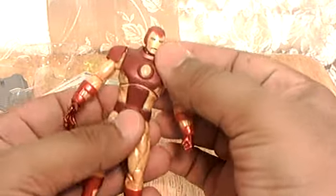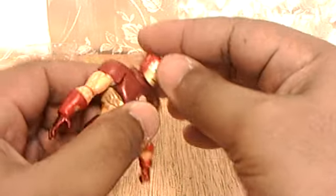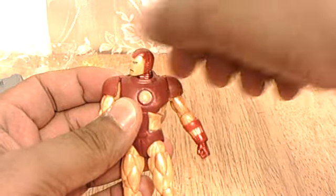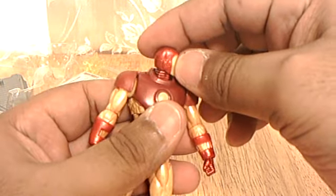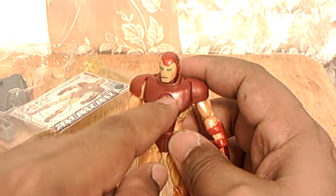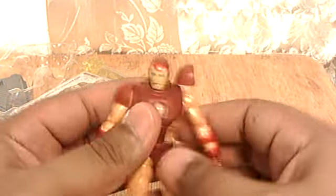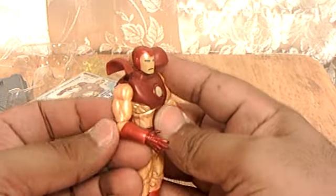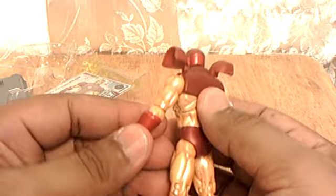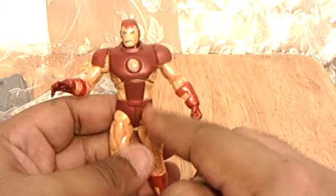So, this is the figure. As you can see, it has a mid-torso joint. The head can turn side to side — the neck is kind of square. I like the bulky design and the yellow circle in the chest. These pieces of armor go up. The arm has that awesome Hasbro articulation — not the crappy one, the awesome one. And you've got a joint at the wrist. Kind of tight — tight like a tiger.